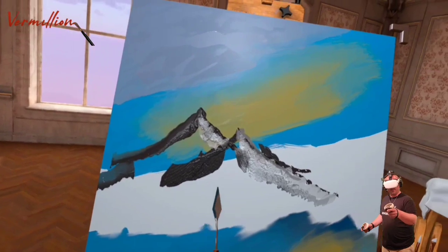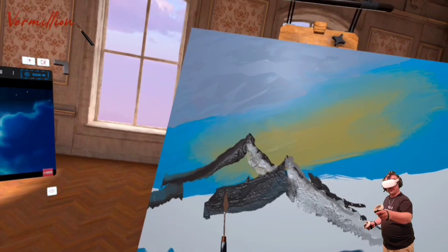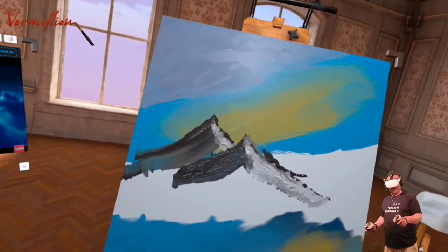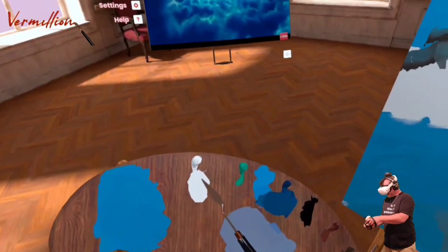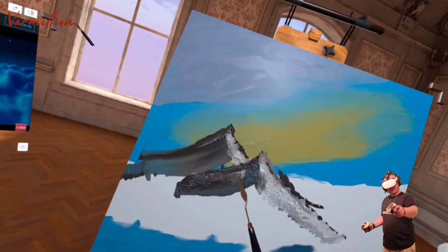So now we're going to try and run this — oh, that looks terrible, absolutely terrible. But hey, why not? We can throw a dab of white on there in with it. There we go.